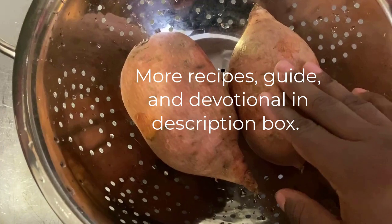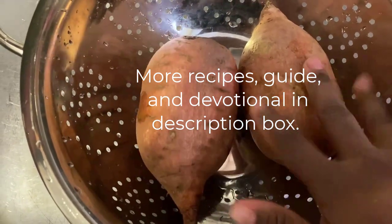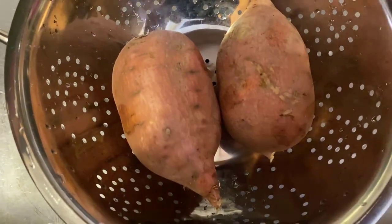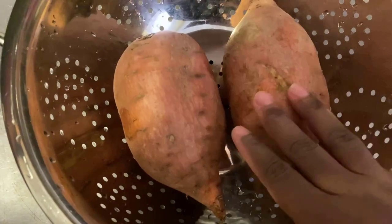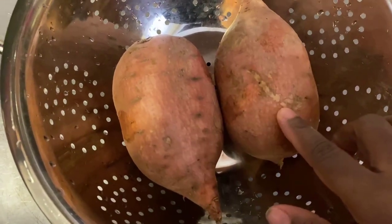With this first Daniel fast recipe, you're going to need two sweet potatoes — or one. I'm actually going to use these to make two different recipes, so the first recipe needs one and the second recipe needs another. I have washed and scrubbed all the dirt off of these potatoes, so make sure you do that.